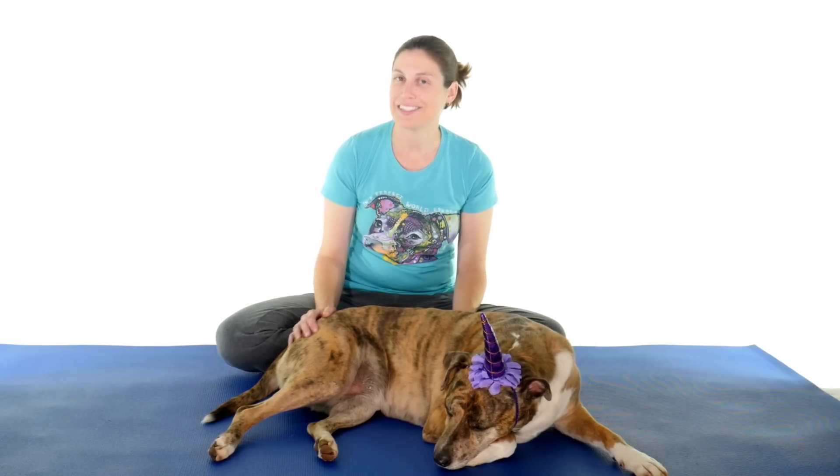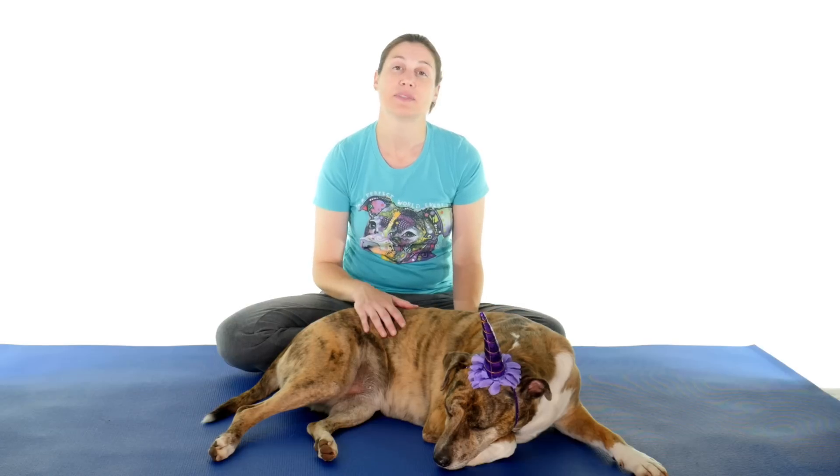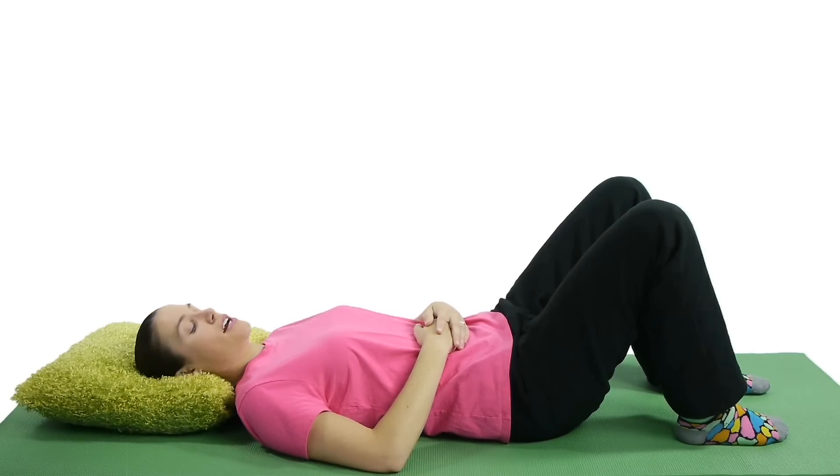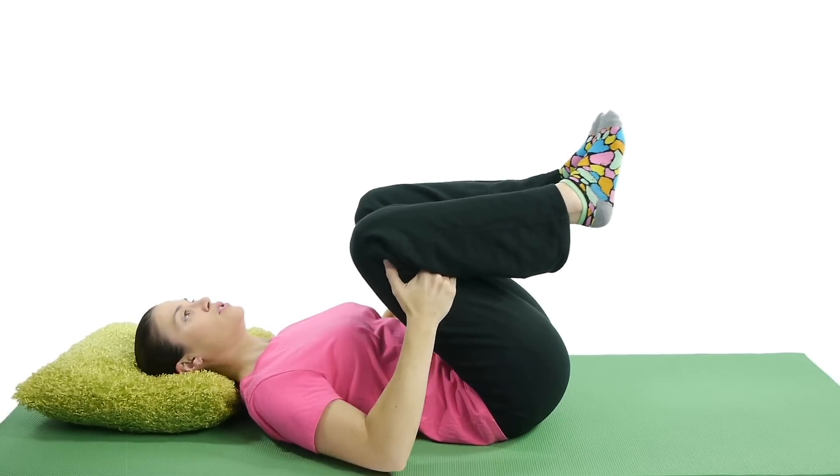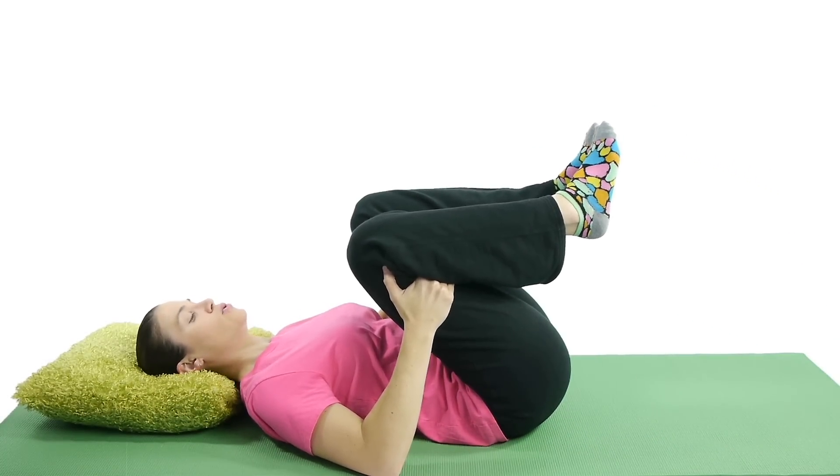Number seven, sleepy unicorn double knee to chest. Again this is still a stretch, so 30 seconds, three times. For a double knee to chest stretch, prop both knees up, then grab underneath both thighs, and pull your knees towards your chest, holding that stretch.